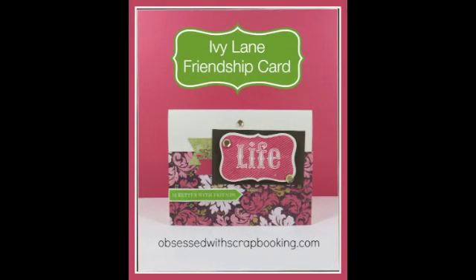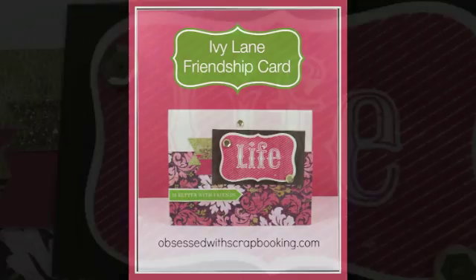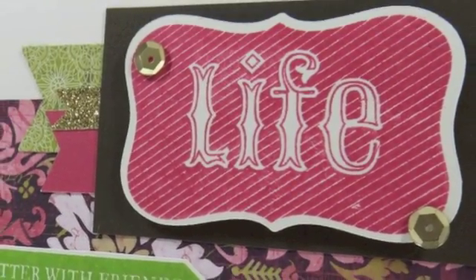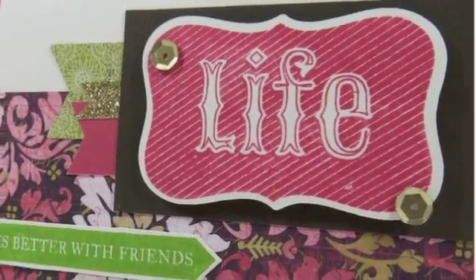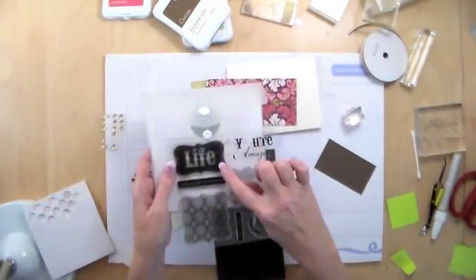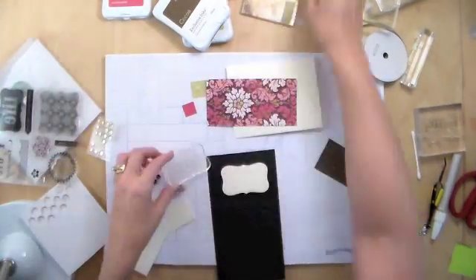Hi, this is Joy with Obsessed with Scrapbooking, and today we're making this fun friendship card. It says 'Life is Better with Friends' and it was made from the Close to My Heart Ivy Lane card making Workshop on the Go kit. At the end of the video there'll be information on how to get that.